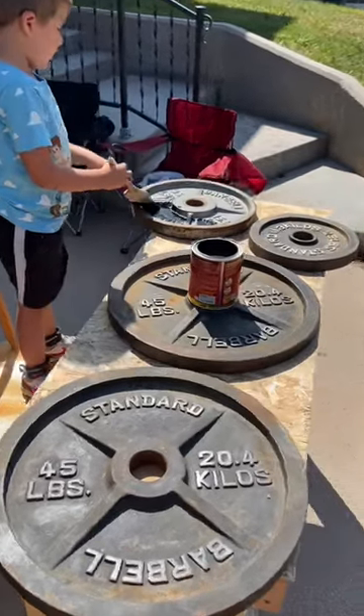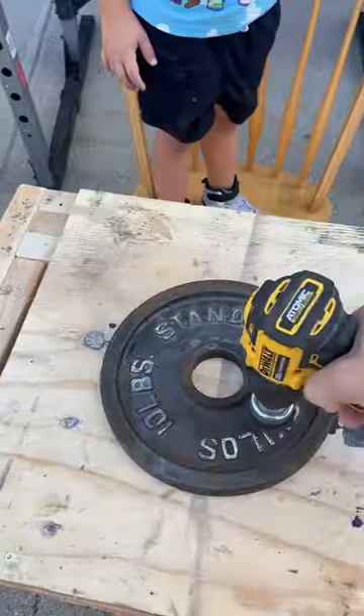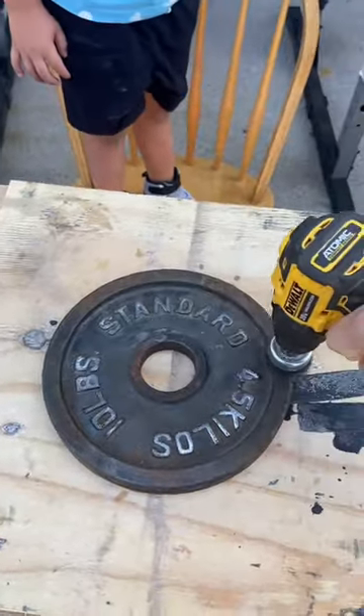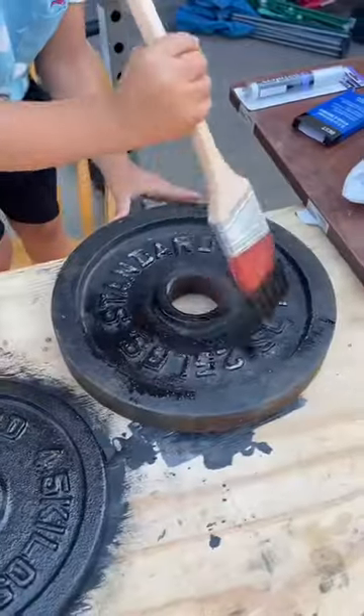I bought these plates on Facebook Marketplace for about 35 cents a pound. They were laying in somebody's yard, so they got quite rusty. Although I had already used a wire brush to get most of the rust off, I decided to show you how I did that anyway.